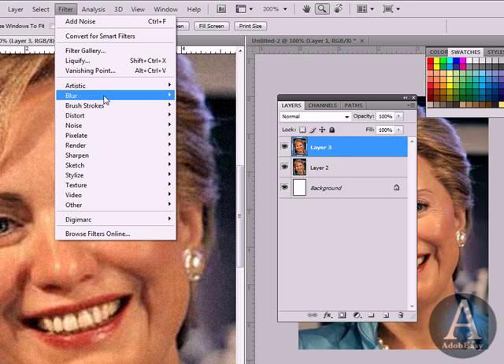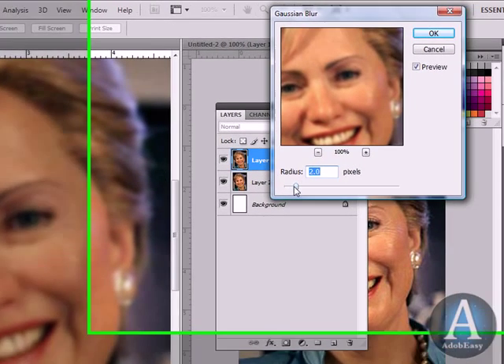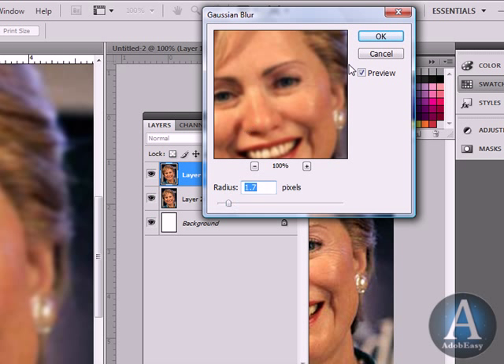I'm going to go back to Filter, and then we're going to do Blur, and then Gaussian Blur. As you notice in the image right now, the wrinkles are taken away when you do that. But obviously you don't want that as your final image, so once we do that, you'll see the skin kind of smooths out.